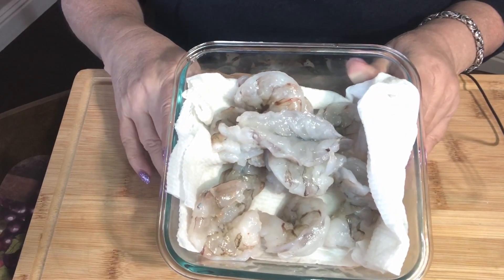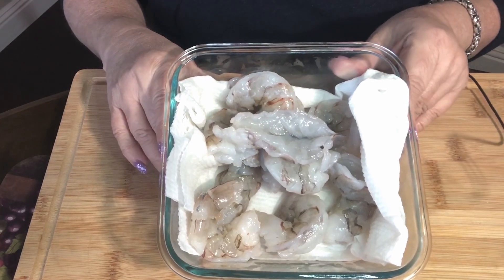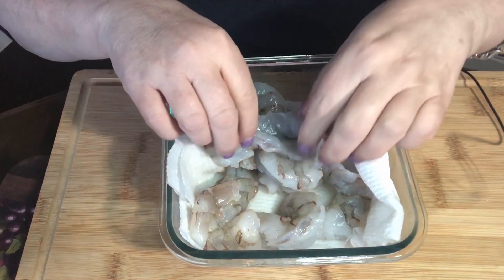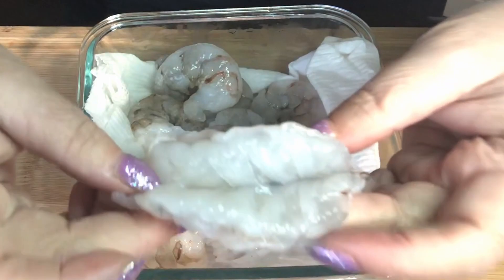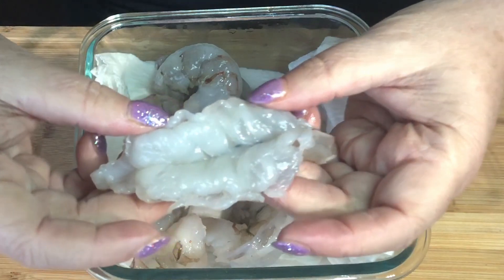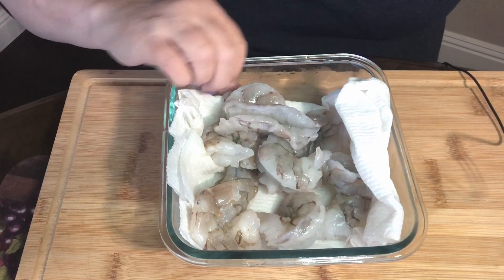To make our bacon wrapped shrimp, we're only going to need three simple ingredients. We're going to need a pound of jumbo shrimp, which have been cleaned and deveined and also split like this. We don't want to split the whole thing so that it breaks, but we want it like this so that we're able to stuff it with some cheese. I'll show you how to do one so you know what I'm talking about.